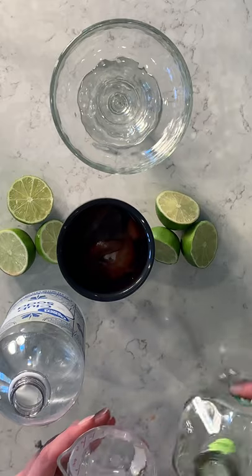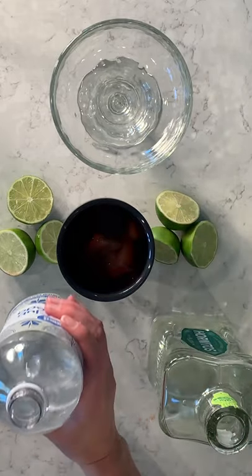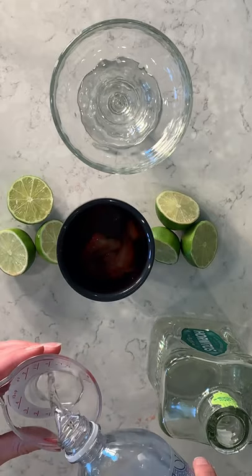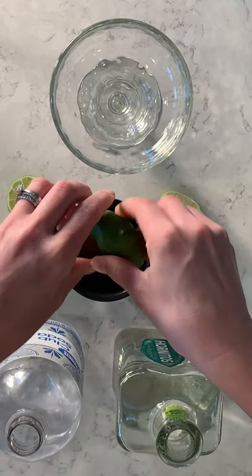I have one and a half ounces of your preference of tequila. I'm going to use three ounces of club soda, and then I'm going to squeeze in three limes.